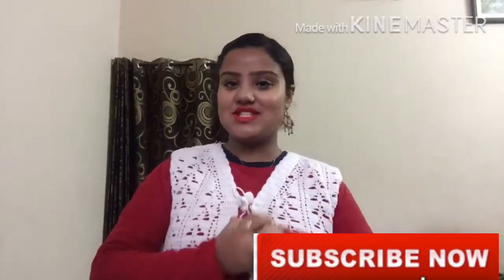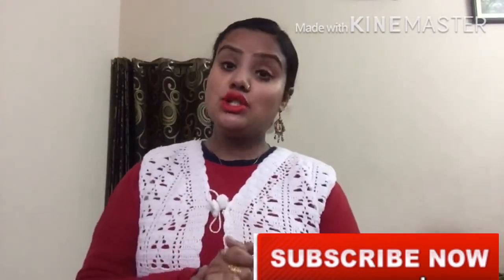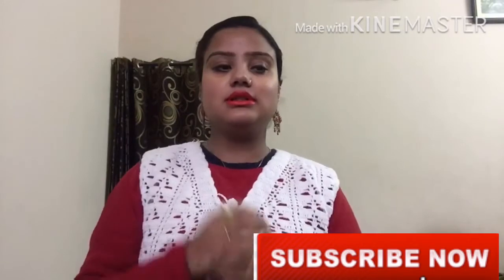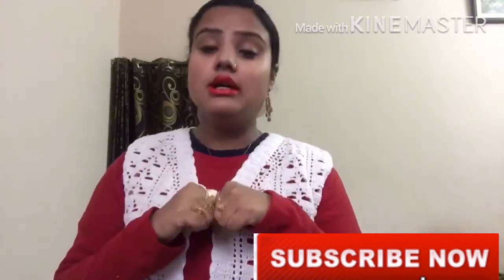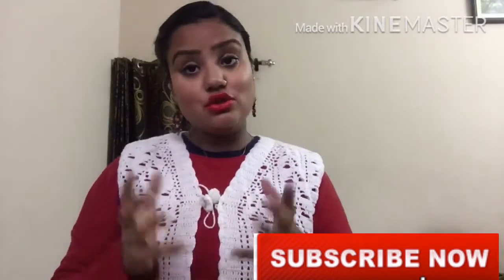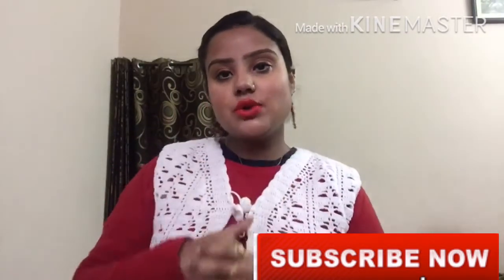Welcome back to my channel. This is your season, and I hope you all are good. I am going to show you some lip balm options for winter season, when you have a lot of cracks, dryness, and roughness. I am going to show you some options if you have these problems.